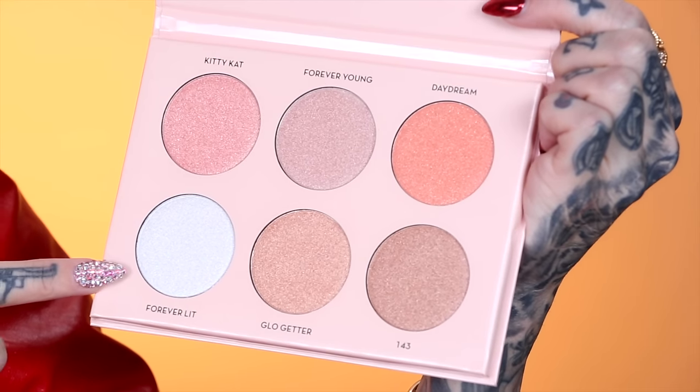Right off the bat, Kitty Cat and Forever Lit — I am dying to mix them together on my cheekbones. It's speaking to me. The net weight is 4.5 grams, which is 0.16 ounces each, a really nice amount of product. I also want to note that this palette is vegan and it is cruelty-free. Holler! Let's just dive into some swatches.